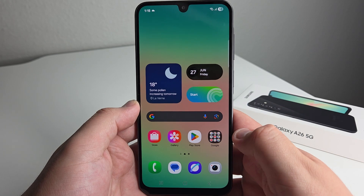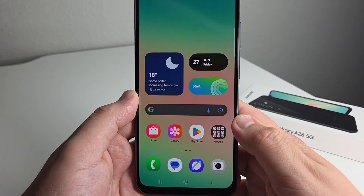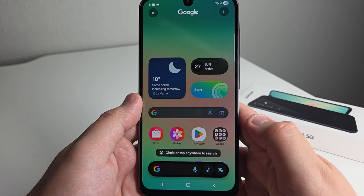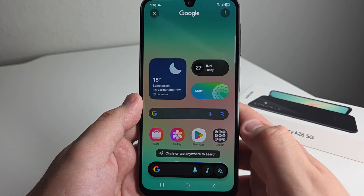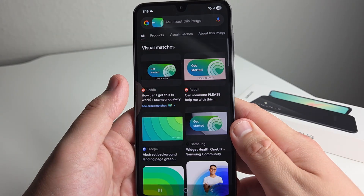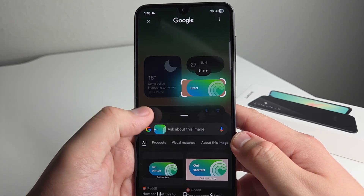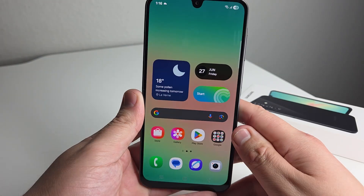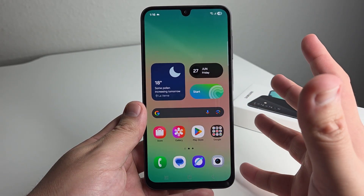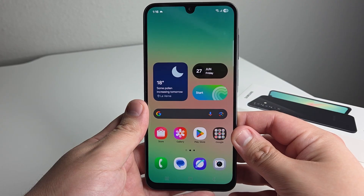Next up, I'm going to show you something called circle to search — this is definitely something newer and a lot of people don't know about it. Basically, hold the home button, or if you have the swipe-up gesture, hold that until this pops up. You're going to tap or circle something on screen. It's basically going to give you a description of what that is — depending on what you search, it may give you images, Reddit threads, or websites. The AI figures out what you're looking at, whether it's a product in a video, a bottle of wine in a photo, or a phone. Circle to search searches the web and gives you a description of what you're looking at.